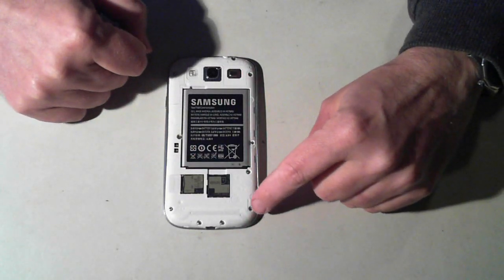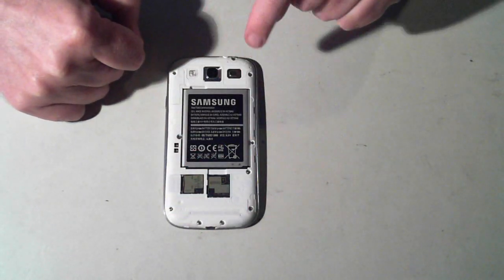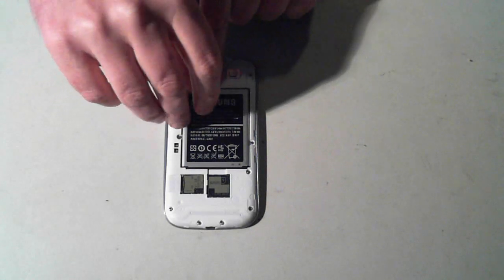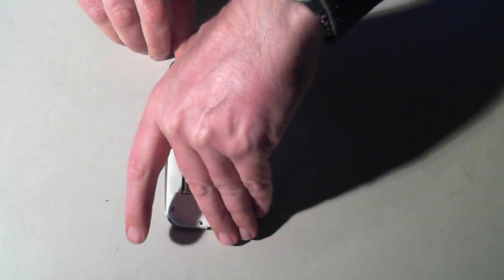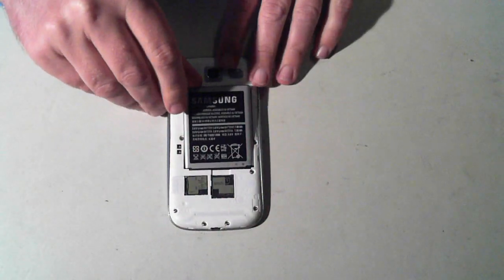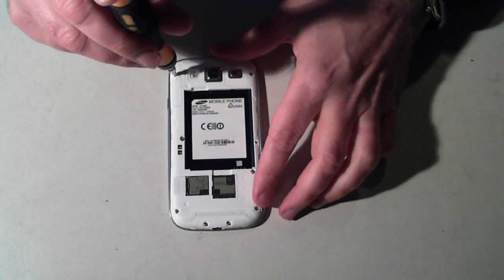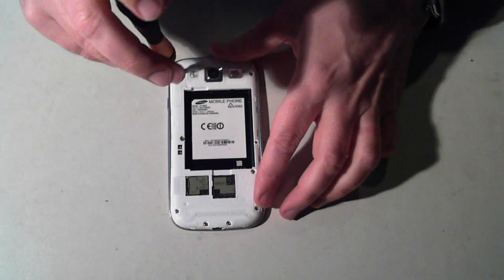There are ten screws — one, two, three, four, five, six, seven, eight, nine, ten. Before we remove the screws, remove the battery first. There's a little finger hole — just pull it up and out it comes. Now we'll start to remove the ten screws.